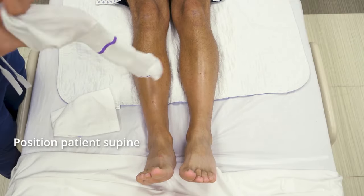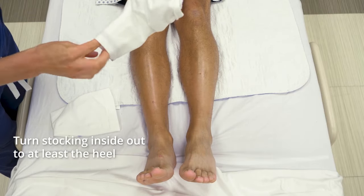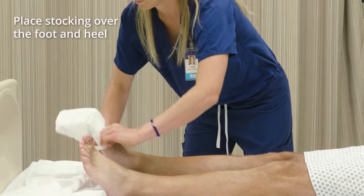Position the client supine, lying face up in bed. Turn the stocking inside out, at least to the heel. Place the foot of the stocking over the client's toes, foot, and heel.